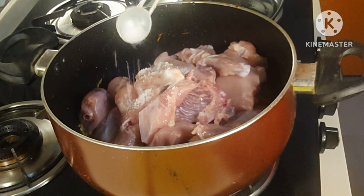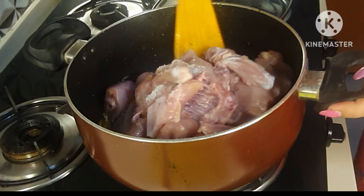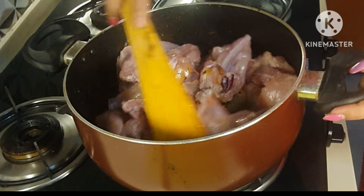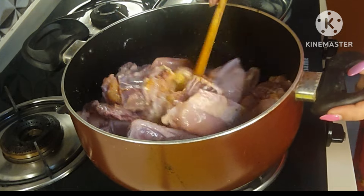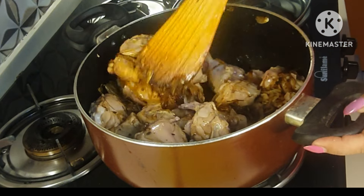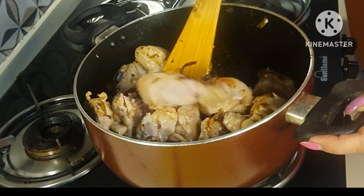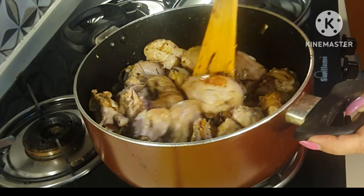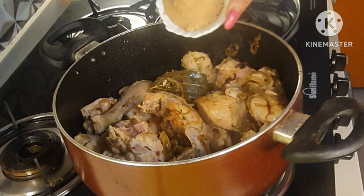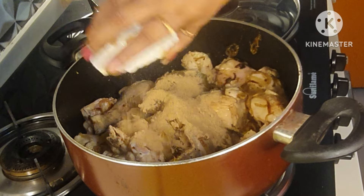I'm frying until the chicken is nicely browned. The chicken pieces are nicely brown now. To this I'm going to add the saunth — the ginger powder.